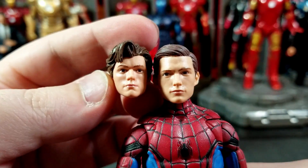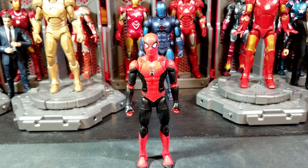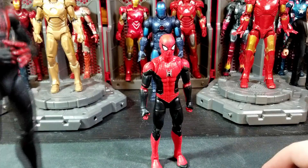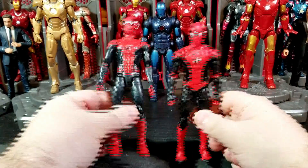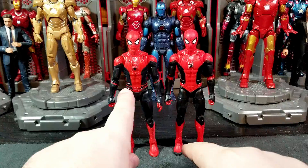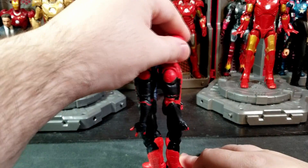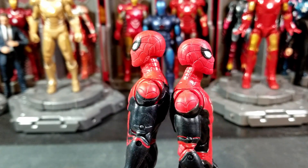Here's an old Tom Holland unmasked head from Homecoming and here he is with the unmasked head from No Way Home. This new head is a lot smaller but it looks good on this figure — it's got more of a Tom Holland look. I'm not sure how I feel about the first one. Comparing the two Spider-Man figures side by side, you can immediately see the shoes have a black bit, the belt has black where it doesn't on the other, and the spider logo has more bold white on the logos.